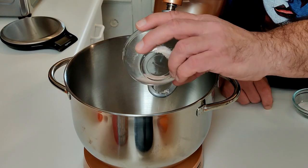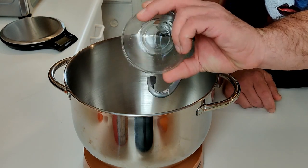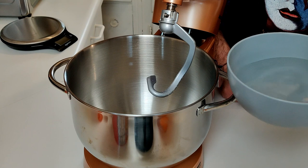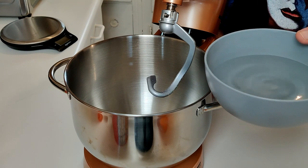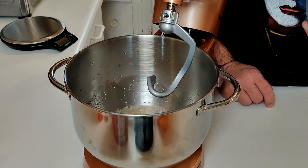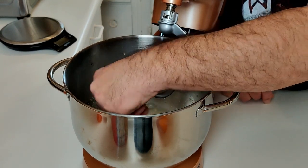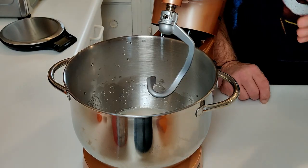First, I'm adding two teaspoons of Himalayan pink salt, one tablespoon of sugar, and one pack of active dry yeast. Then you want to use one and a half cups of warm water that's around 105 to 109 degrees. I measured this — this is 108 degrees right now. I pre-measured out the amount. You want to just let it sit in there until it gets foamy. Maybe even give it a little bit of a stir. About five minutes.